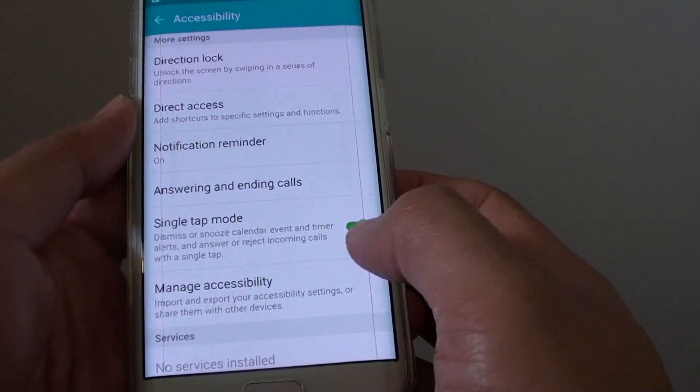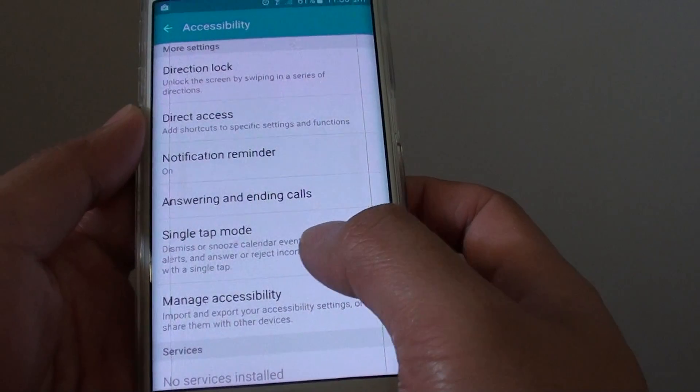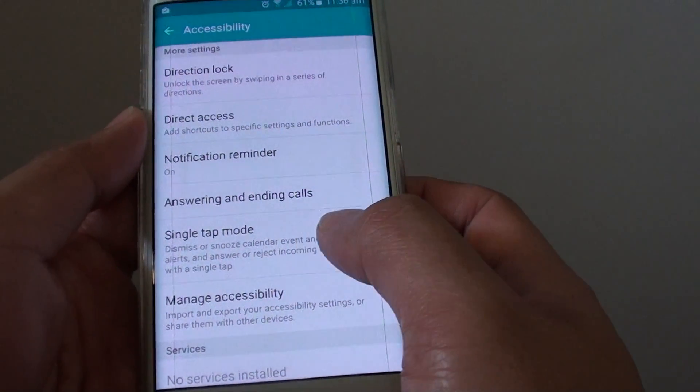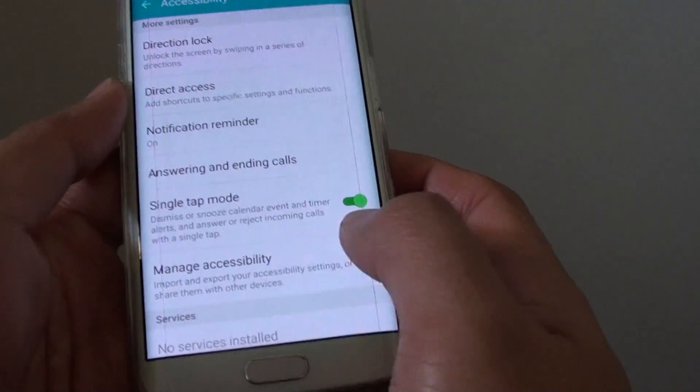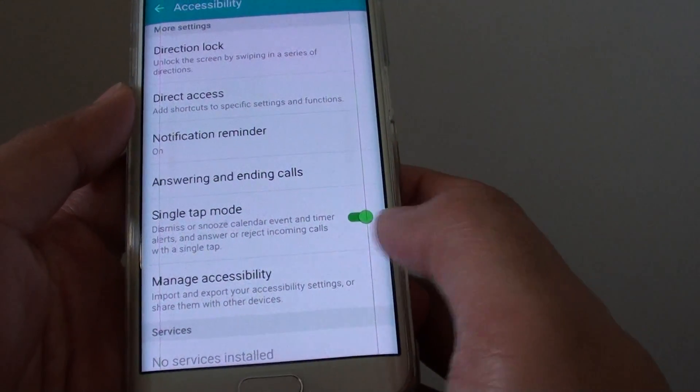Once this feature is turned on, if you receive an incoming call, you can either reject or accept it by tapping it once. You no longer have to drag the icon across the screen to answer calls.